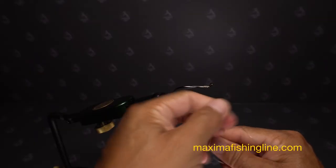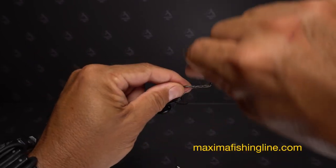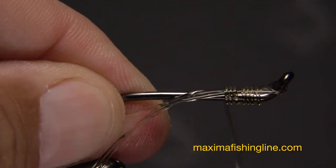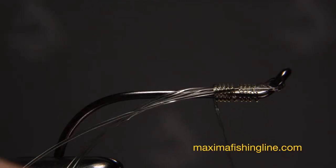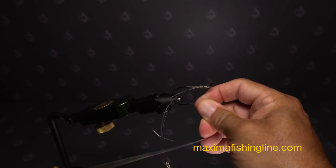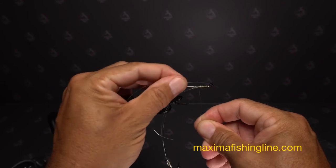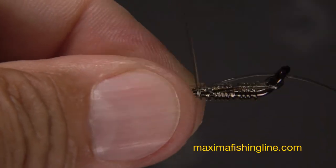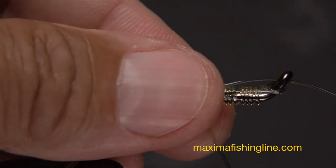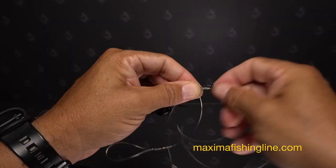Next, locate the tag end protruding from the hook eye and pull it rearward along the shank, and holding it there, take five wraps over top of it. While maintaining tension on the line with your right hand, get hold of the leader end with your left and insert it from back to front through the hook eye. Follow this with five more wraps around the hook shank. Wet the knot and squeeze it so it doesn't come unraveled, then pull the leader through to close down the large loop.